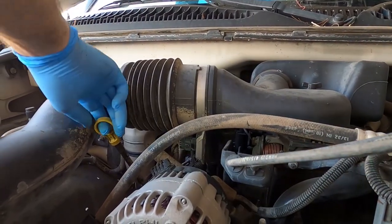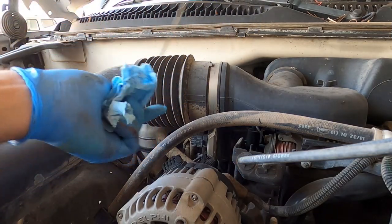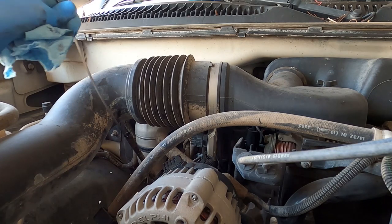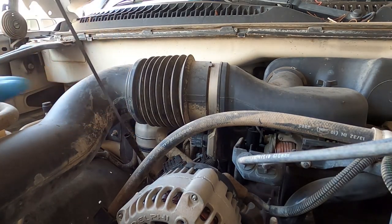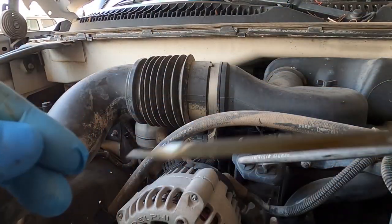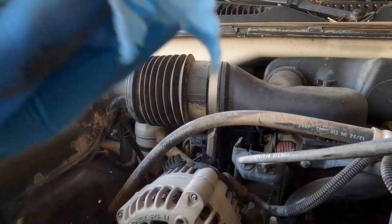Now let's check the oil level. Have it clean — and it's right up to the max point. Awesome, let's start the truck.